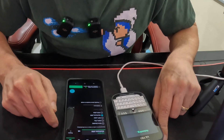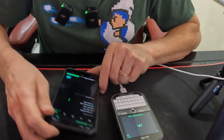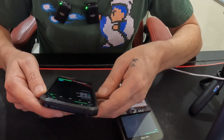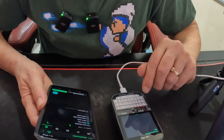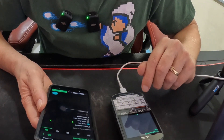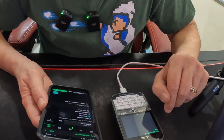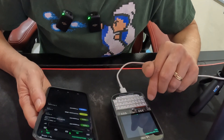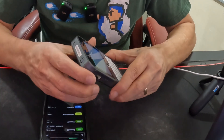I'll be honest with you guys — I don't think I'm ever actually probably going to use Meshtastic in real life. But it's something I want to have in my playbook, something I want to have around. I honestly assume I'm just going to be using the ham radios in an emergency crisis situation.